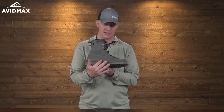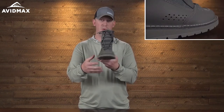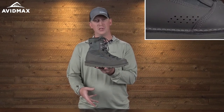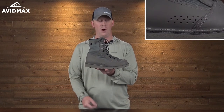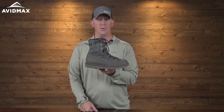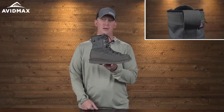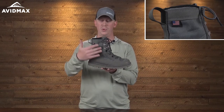Another feature is the perforated holes on either side of the boot. When you come out of the water, you want it to drain as quickly as possible and alleviate that water weight — you don't want to be carrying that all day. The boot also has a thousand-denier nylon in the upper construction, making it a really durable boot.